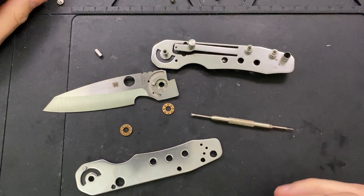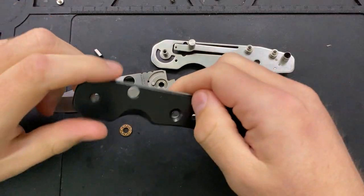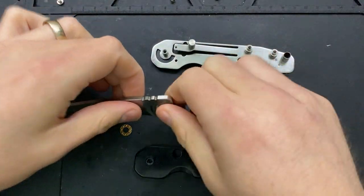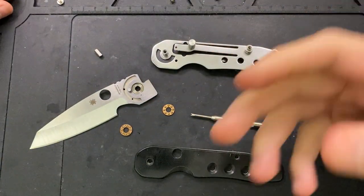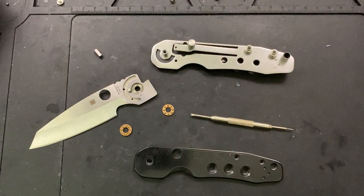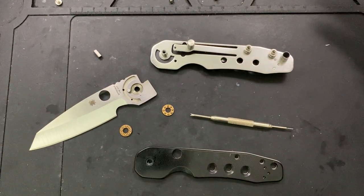Hey everybody, Nick here, and today we're going to reassemble and maintain this little guy right here. This is a KnifeJoy exclusive Spyderco Smock in 20CV steel. A little bit of backstory — I actually started doing this disassembly because I wanted to clean the knife up, and then my wife called me to dinner. Indian food wins, right? And I wasn't filming it at the time because it was just one for my own private collection.